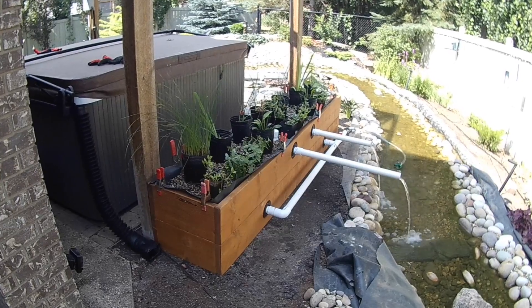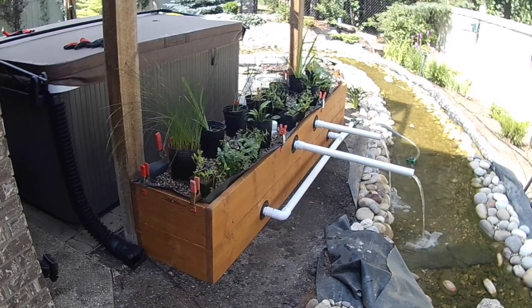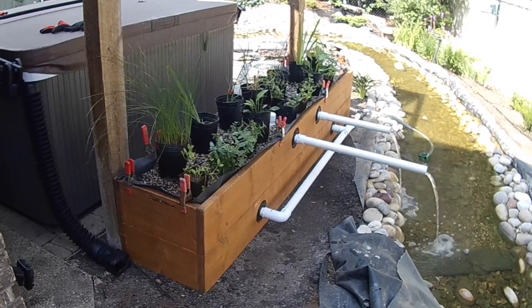The plants in a bog filter are specially chosen for their ability to absorb nutrients and filter the water. Common plants used in bog filters include cattails, rushes, mint, and bog bean.